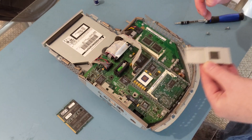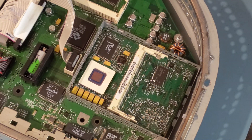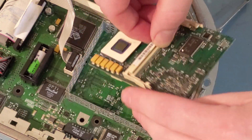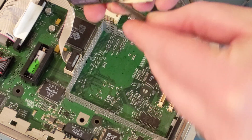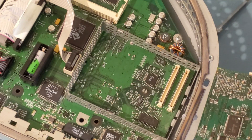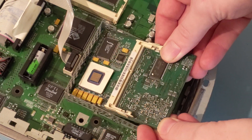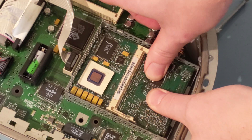To remove the heat sink, pop the little retainer from the right-hand side and the heat sink just pops right off. To remove the CPU, you can use the heat sink retainer and lightly pry at the back — that'll pop it right out. You can see on the back there's the original 32 megabytes of SDRAM that came in the systems. Go ahead and pop the CPU back down since the caps underneath are in good shape.